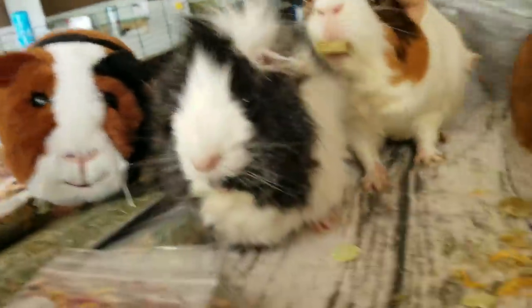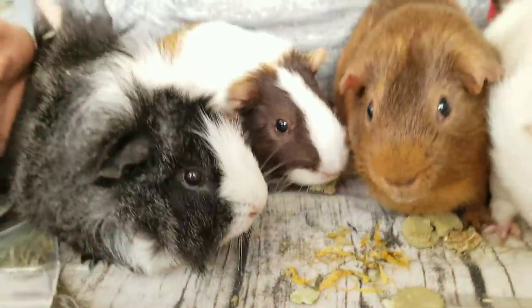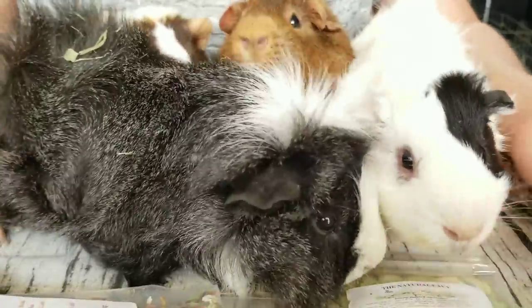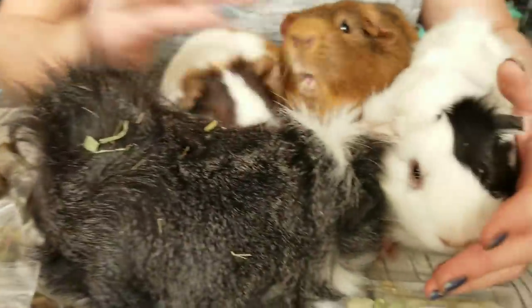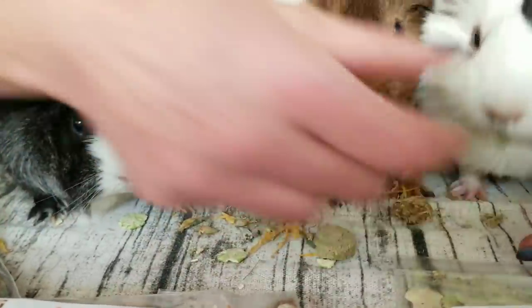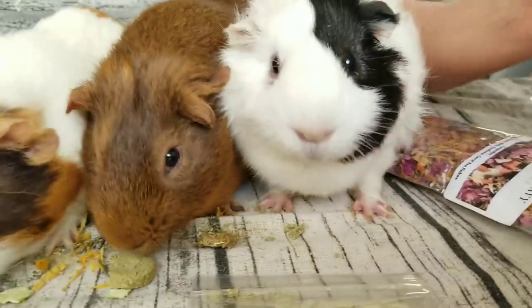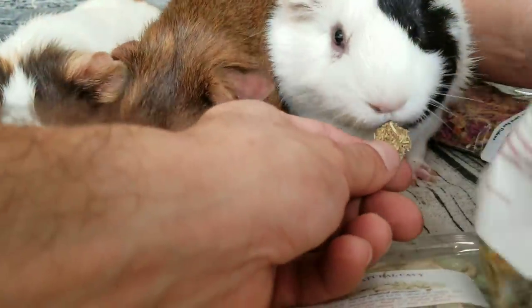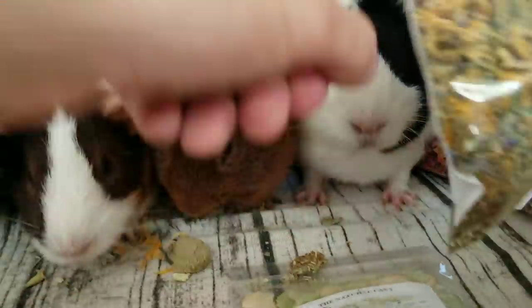Hello La Bamba. And we have an imposter. You got your buffet here — that's why it's not moving. So are they eating the forage mix or are they just going for the cookies? I can't really see. Sprinkle some more down.